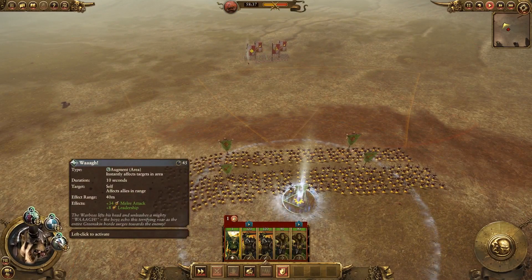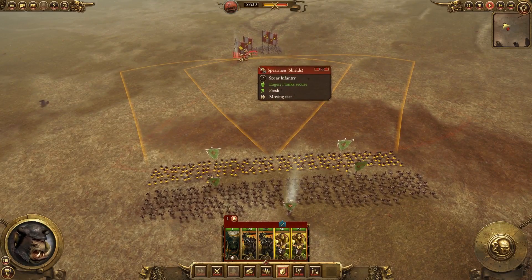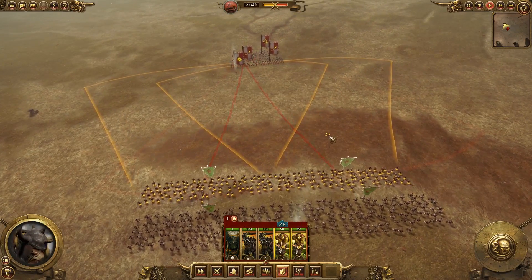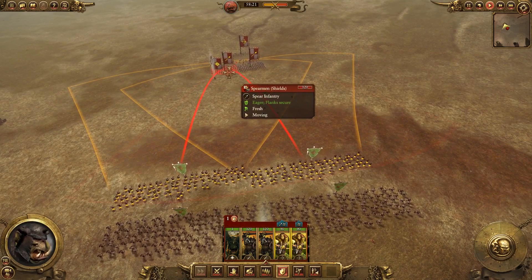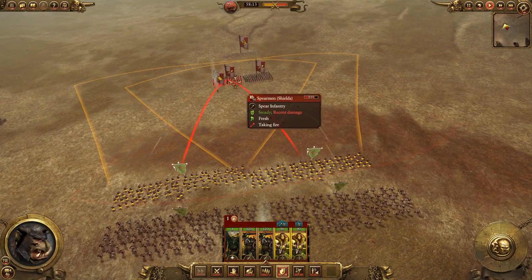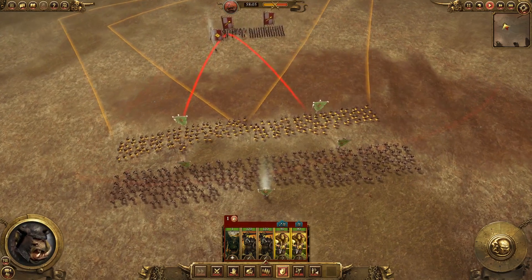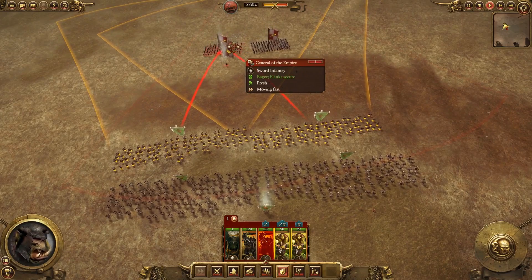Now, when the enemy gets close enough, I want to focus fire. If fire at will was on, I could potentially waste a volley on the wrong target — that's ammo and time wasted. You can see that with focus fire, this one unit of spears actually drains pretty quickly. I want to do this so that they're ready to rout before we even engage in melee, as opposed to spreading my fire.